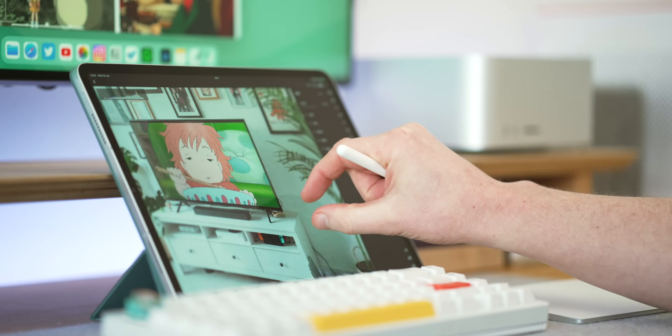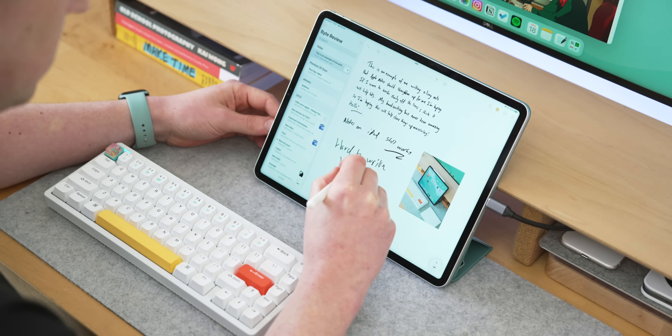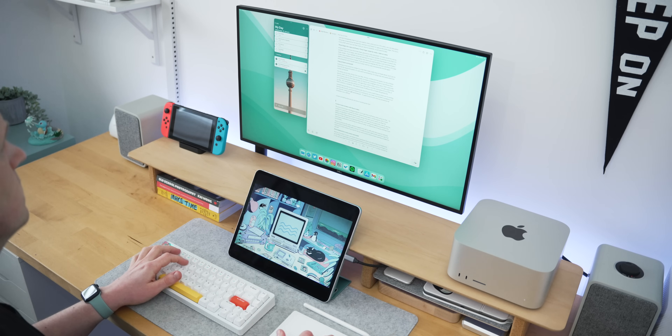While all of this is going on, your iPad remains fully functional — you can still use it as a touch-based interface. If you have it in front of the keyboard you can still use Apple Pencil input, do touch-based apps, and more than anything you've always got that constant second screen. If you just want something like a lo-fi playlist or your to-do list, you can just glance down to your iPad and get all of that information — it's like a second smart monitor thrown into the setup.